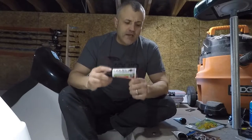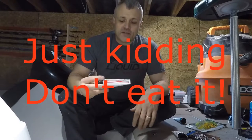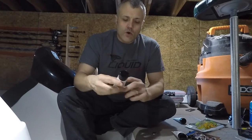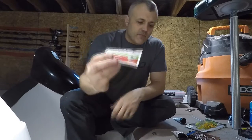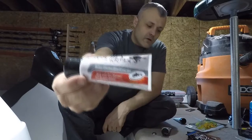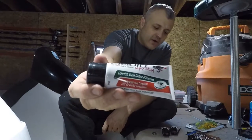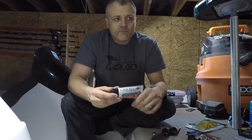It's a bait attractant — it goes on your lures, your worms, you can put it on live bait, you can put it on just about anything. This one here is pike and musky, walleye and crayfish. I use this a lot on all my soft plastics and jigs.